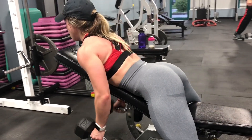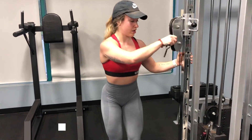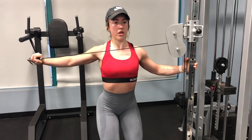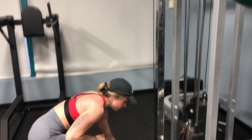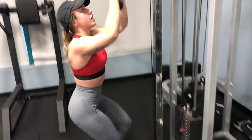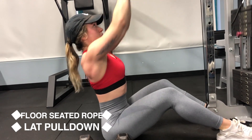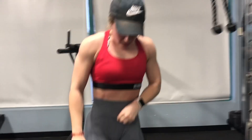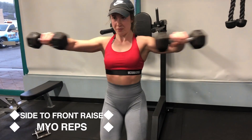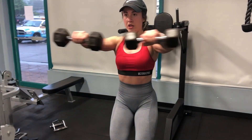This is our triset to finish off: cable rear flies, then seated rope lat pulldowns. Remember you'll need much heavier weight for the lat pulldowns than the cable rear flies. The rope lat pulldowns are very similar to regular lat pulldowns, but the rope gives you a different range of motion and lets you pull things down a little differently — it's a nice twist and also convenient since you stay at the cable machine. Last exercise of the triset is side-to-front raises.